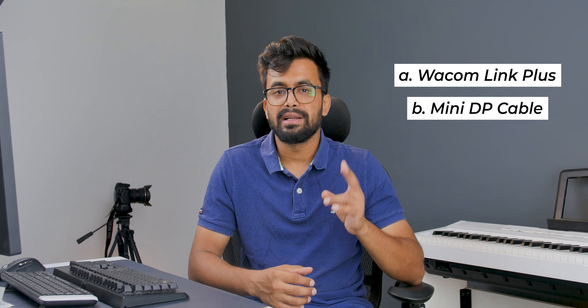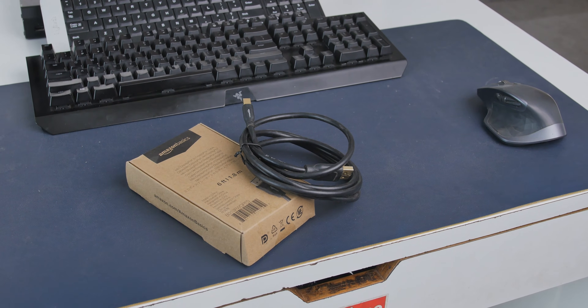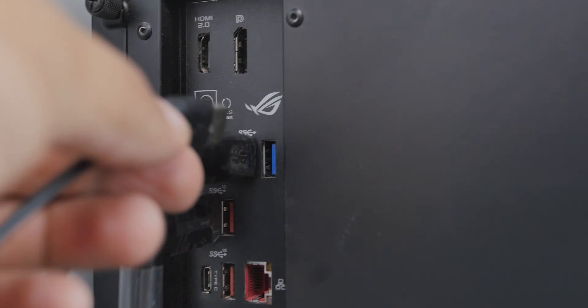To make this monitor or any other monitor with a USB-C connection work, you need two items: the Wacom Link Plus itself, and a DisplayPort to mini DisplayPort cable. You don't have to look for bi-directional cables because mini DisplayPort is just a miniature version of DisplayPort, so it works both ways. The Amazon Basics one is good enough. If you only have a mini DisplayPort on your laptop, you don't need to buy any cables as a mini DisplayPort cable is included with the Wacom Link Plus. It also works with MacBook Pro with Thunderbolt 2.